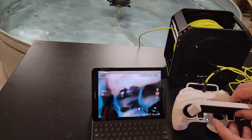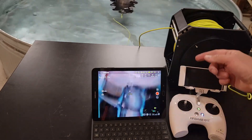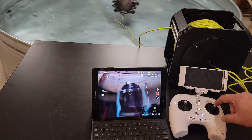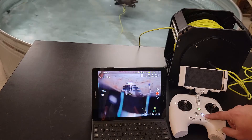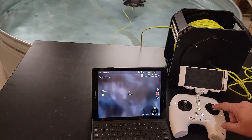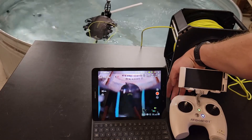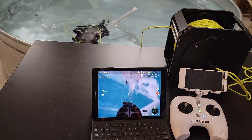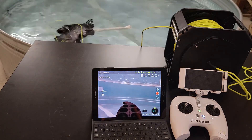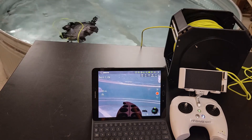Even if I'm pointed down, normally you'd think this thing is going to go forward into the ground, but if I have the depth lock button locked on, it stays at that level — doesn't matter what direction I'm pointing. Anyway, that's an intro to the v6 series; this is specifically the v6 Expert. I hope this helps you out.